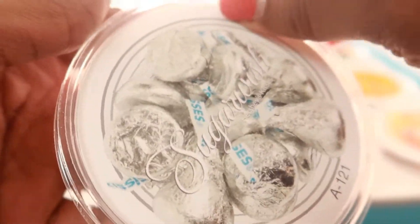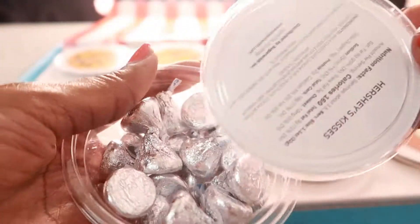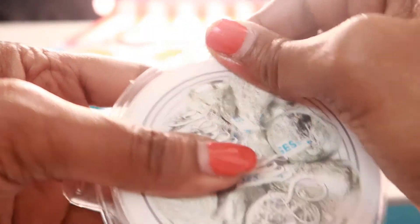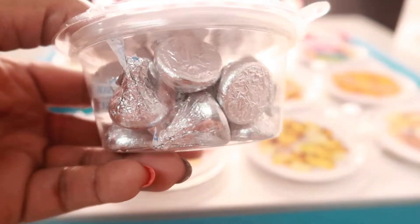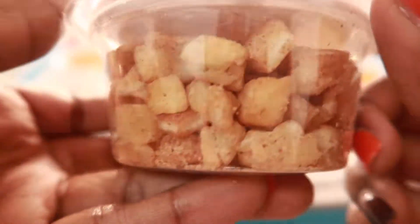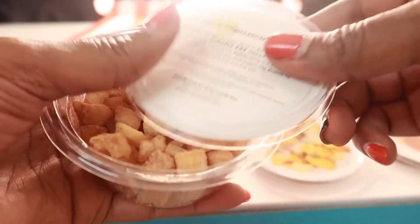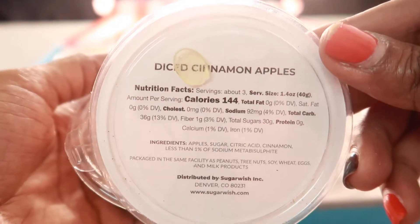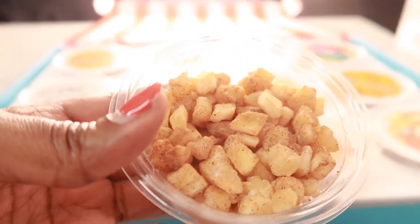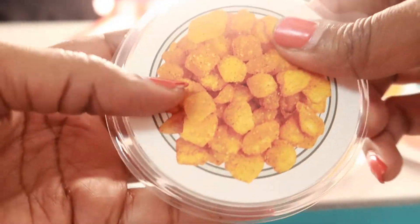The next one is the Hershey Kisses — I'm not going to try those, I know what Hershey Kisses taste like. 160 calories. They come closed up individually — look at that, isn't that cute, a nice little size. Now these are called diced cinnamon apples, 144 calories. Let's try one of these. Oh, these are really good — diced cinnamon apples, delicious!